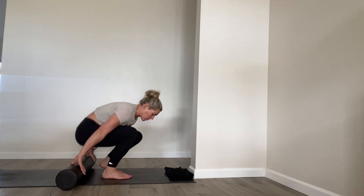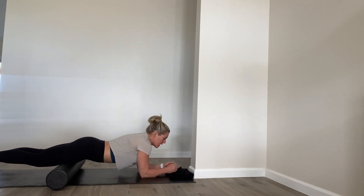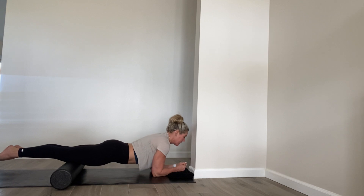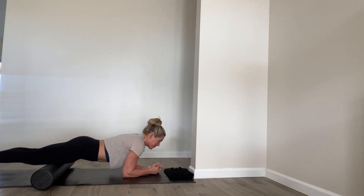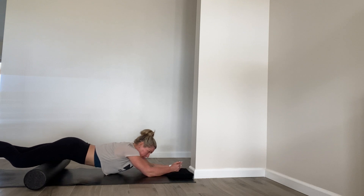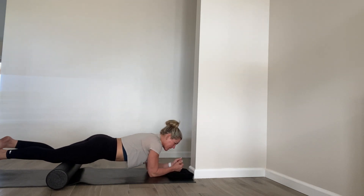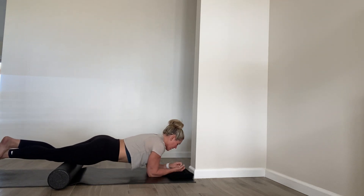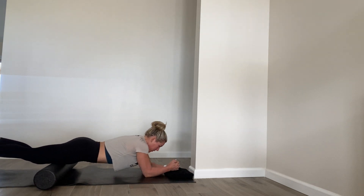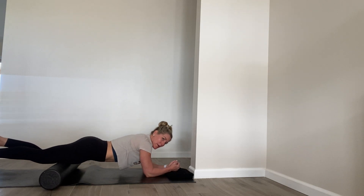Then we're going to get into the quad on the foam roller. Lay on your belly, come up onto your forearms, with the foam roller right underneath your quads. Roll all the way back towards the hips and then all the way forward right to the top of the knees. To intensify this, cross one ankle over the other so you have a little more pressure in the bottom leg. We're going to do this for about a minute, rolling out both legs at the same time or intensifying by crossing one ankle over the other — going all the way up towards the top of the quad, all the way down to right above the knee. A lot of times that area right above the knee or right in the middle, the meat of the quad, is the most painful.